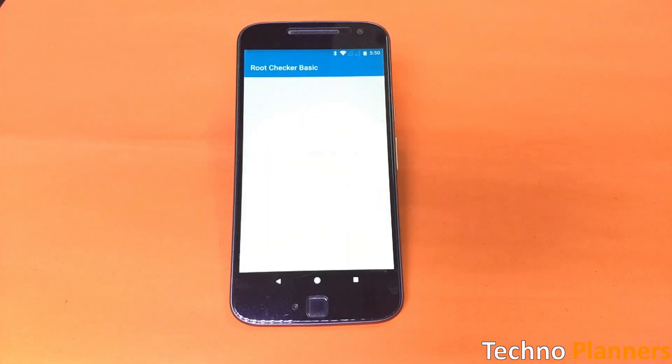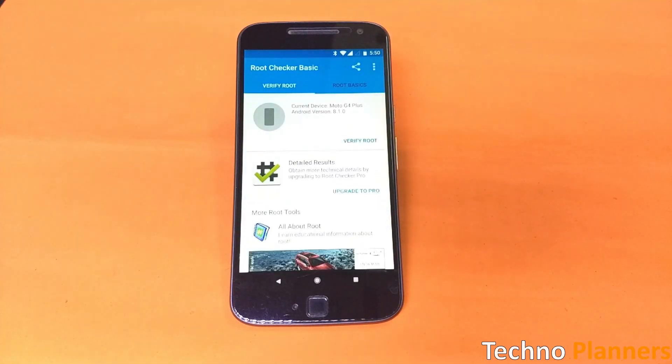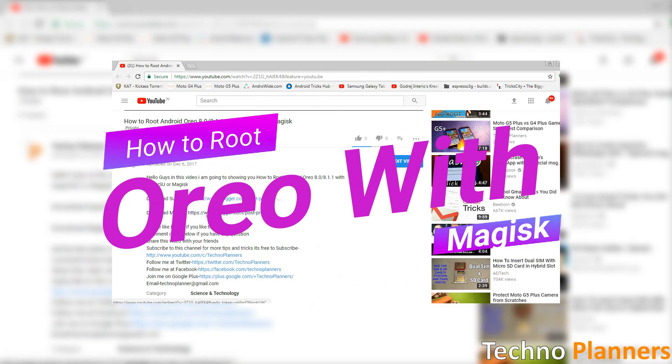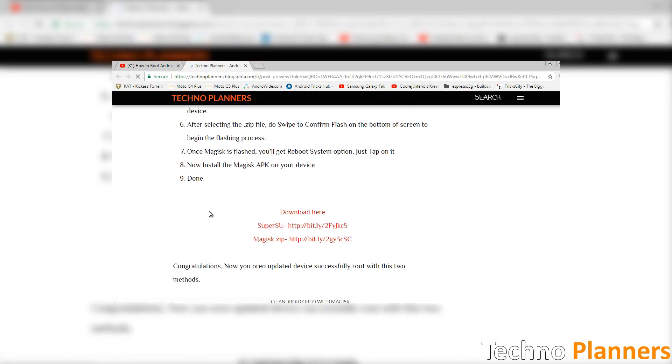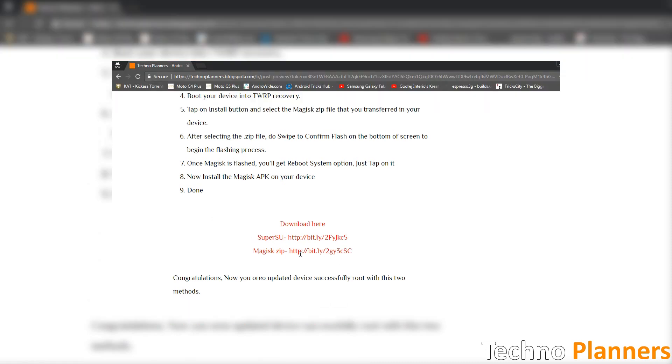If the SuperSU method does not work for you, try the Magisk method to root your device. To root Android Oreo with Magisk, first download the Magisk installer zip file from the second link given in the description.